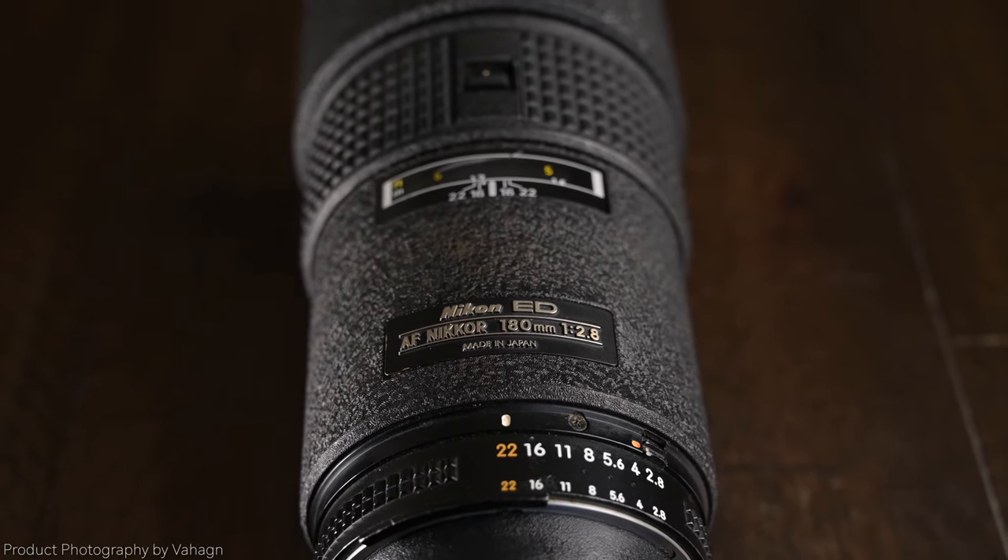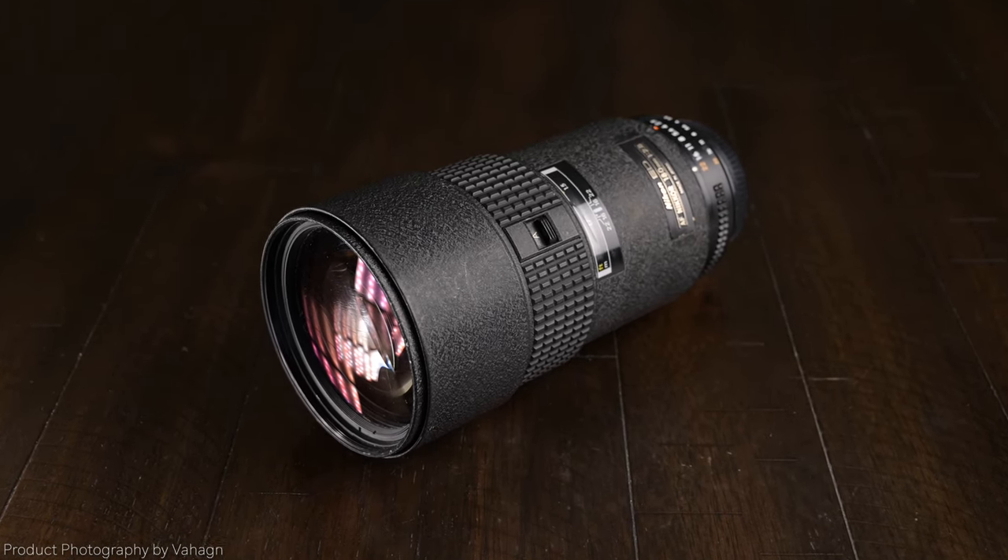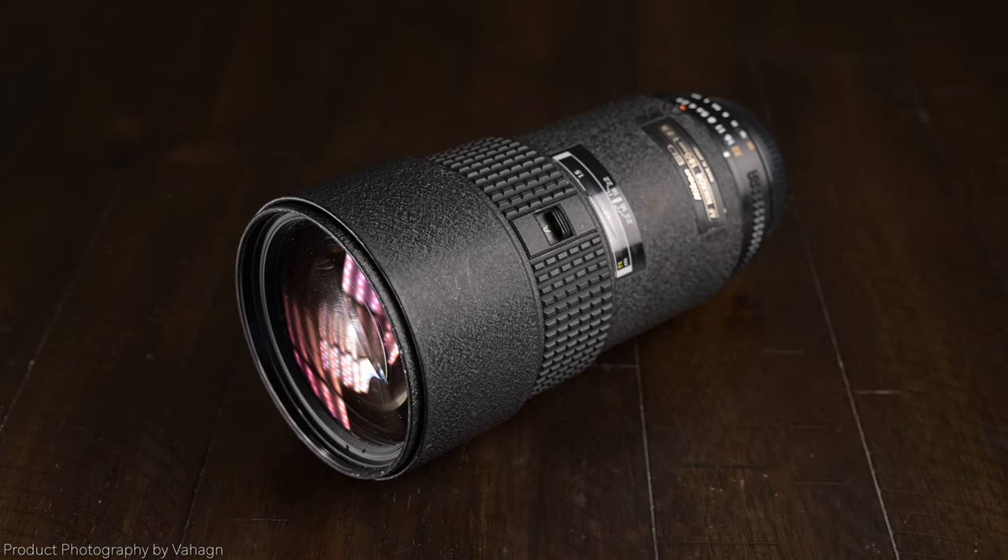Let me go over a brief history of the 180 millimeter lens. The autofocus version of this lens came out in 1986 — a few decades back. For two years the AF version had a plastic body. From 1988 to 1993, they produced the AFN version, which is what this is — all metal body, amazing construction, built like a tank. So that was from 1988 to 1993.